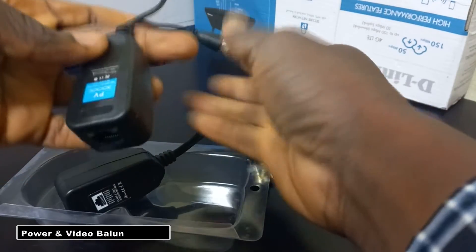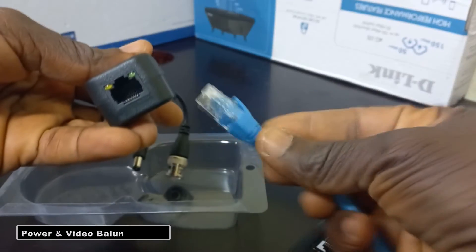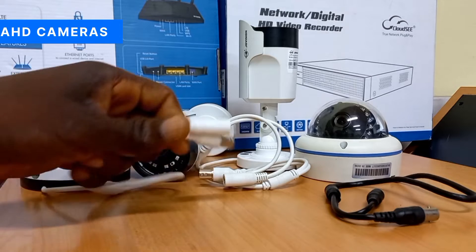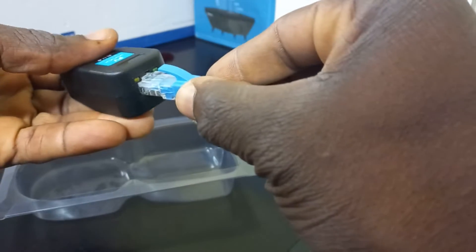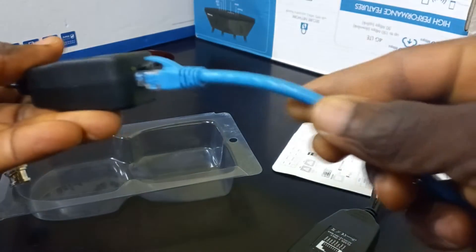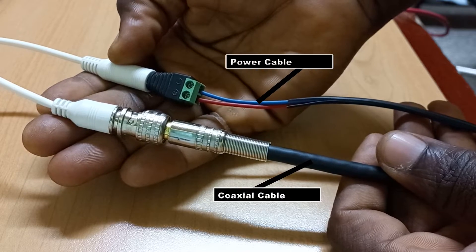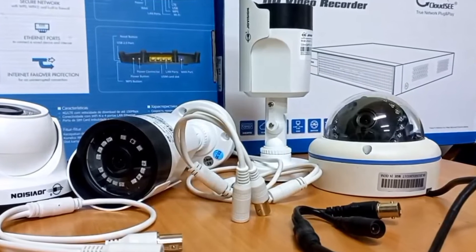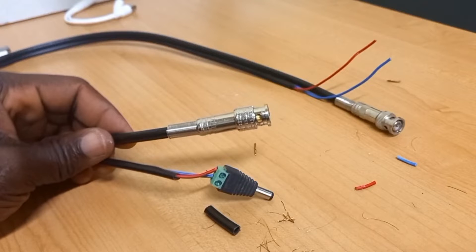This device enables you to use an Ethernet cable to transmit analog or AHD CCTV camera signals — both video and power — through an Ethernet cable. Instead of using your coaxial cable plus power to transmit your CCTV camera signals, all that you need is a network cable, which serves as both the video and power cable.